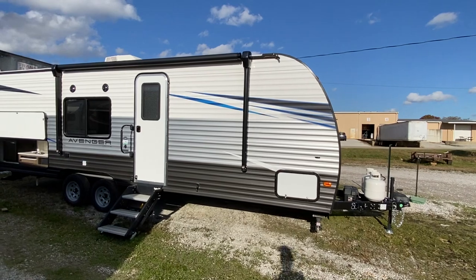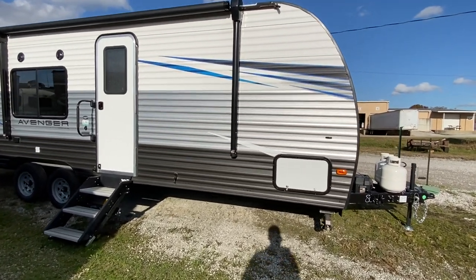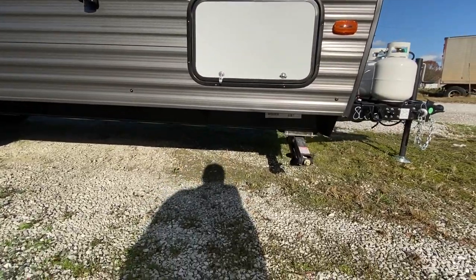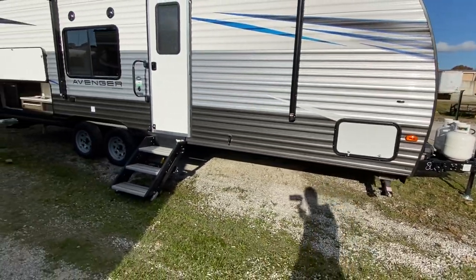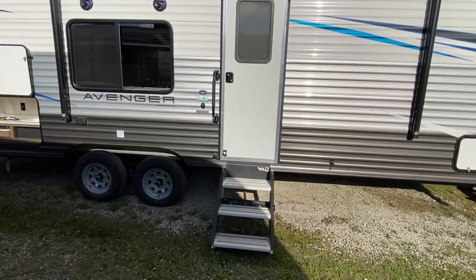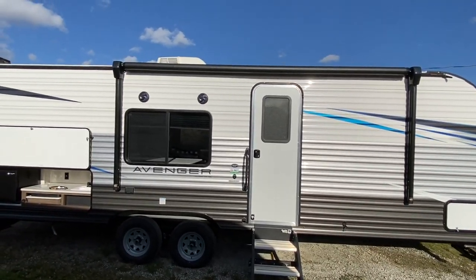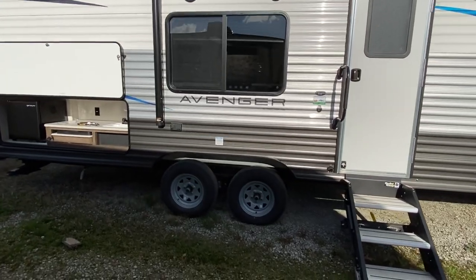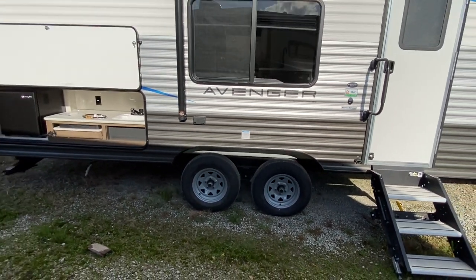You've got your awning here — it's got the electric awning that puts out. You've got a basement area here on the front. It does have a manual jack system, but it does have the solid step which is easy to let down and put up. You've got audio speakers on the outside. Tandem axles. If you want the premium wheels, I'm sure that can be an upgrade.